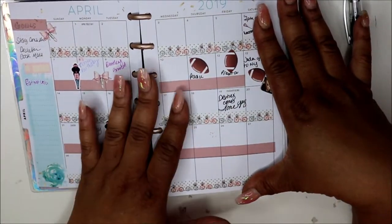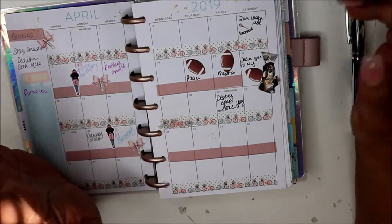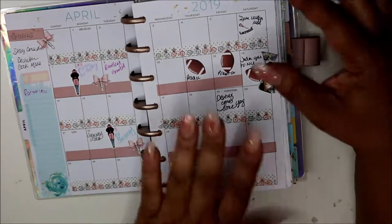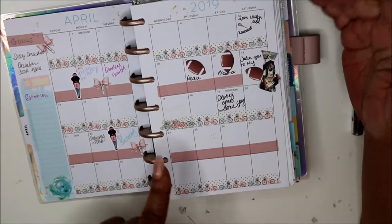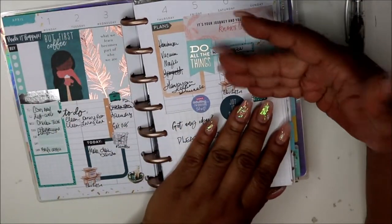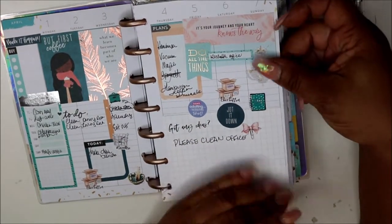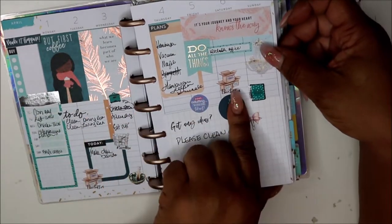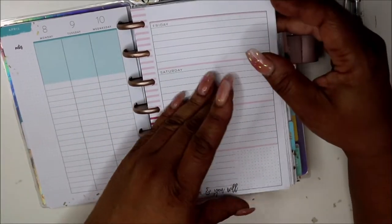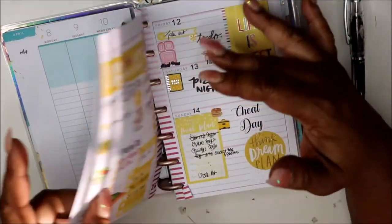If you follow me on Instagram — if you're not, why not? I am Norris Cove on IG. Head over there because you see a lot of things there before you see them here. This is my April monthly setup. I planned this in my car while waiting on dinner one day. This is my very first spread in this book — it came with lined pages and I just did something with it.